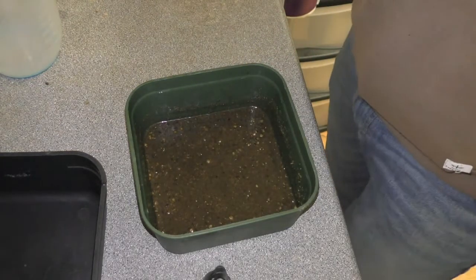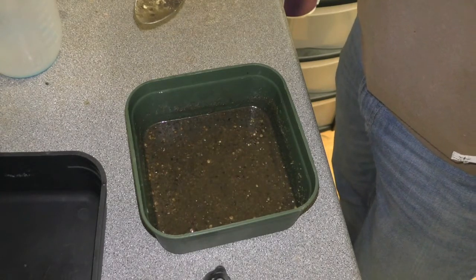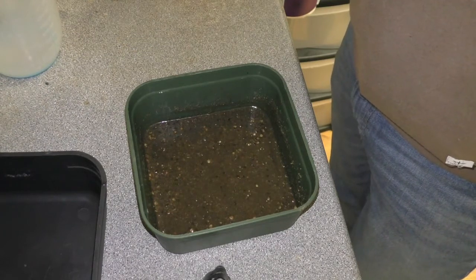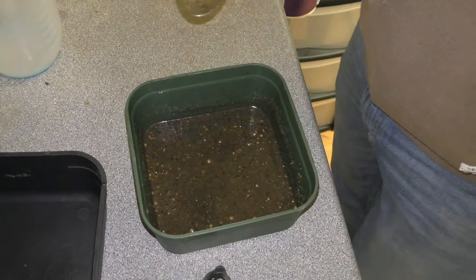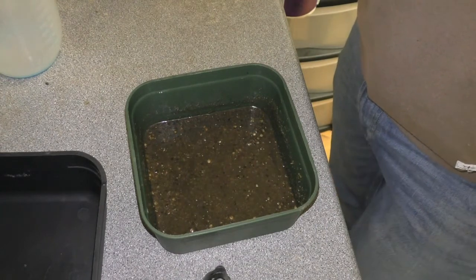We're just going to let that sit and solidify. It will take probably 15 to 20 minutes until it gets to room temperature. I'll pause this now and we'll get back and I'll show you exactly what we can do with these when it's all set.